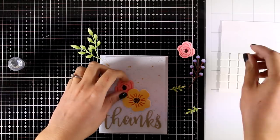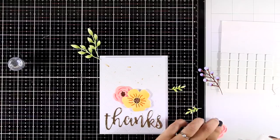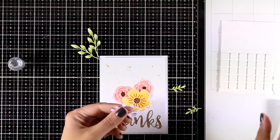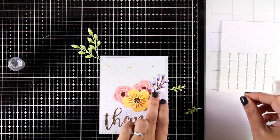I always like to mix glue with foam squares — this way I bring some flowers to the foreground and help them pop even more. I add dimension, which I always love on my cards, and for some of the elements I use white glue so that I can tuck them underneath.